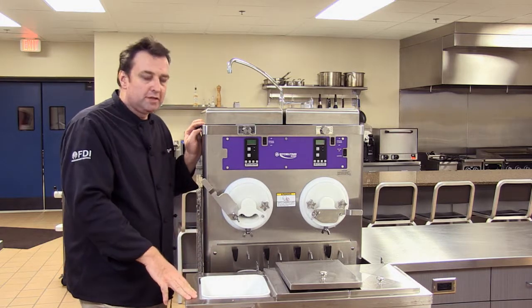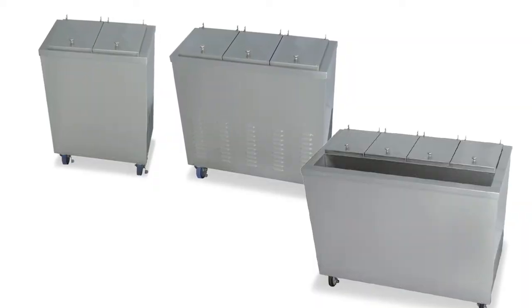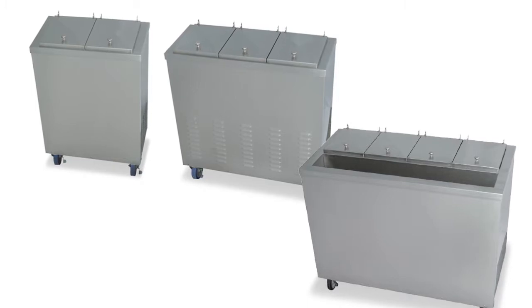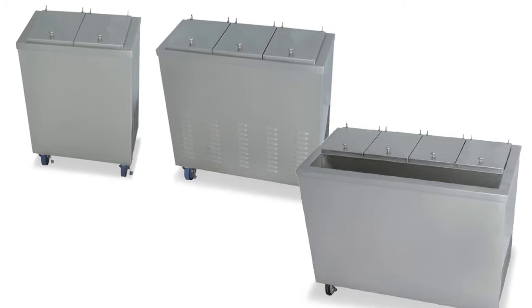The employee is scooping out of the dipping cabinet. We have options on dipping cabinets as well — we make a two, three, and four compartment dipping cabinet, as well as a dipping cabinet with a refrigerated condiment rail on the front for keeping condiments ready for making flavors of the day. So you have a lot of different options.